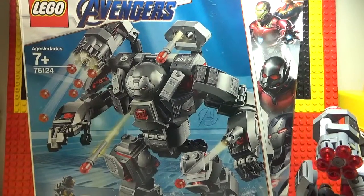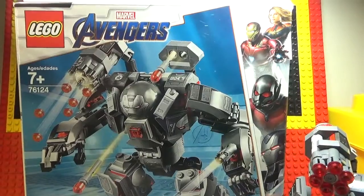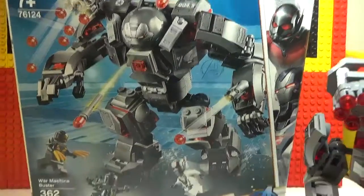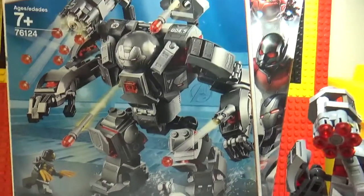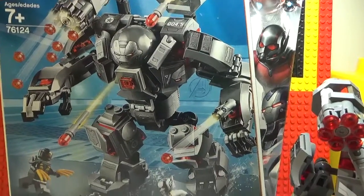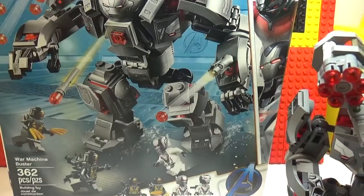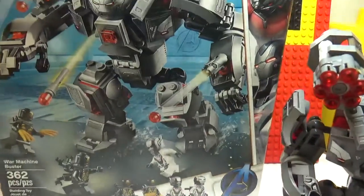Hey guys, back here for another video. Today we're going to be reviewing the Lego Marvel Avengers Endgame set: War Machine Buster, with 362 pieces, set number 76124, from 2019. I can't remember exactly when this came out.